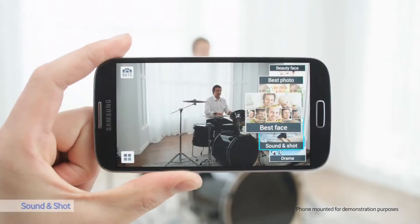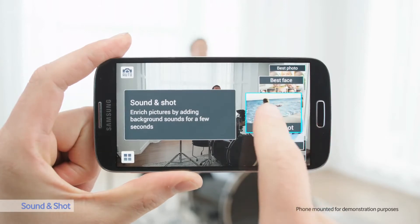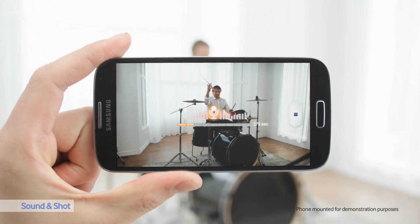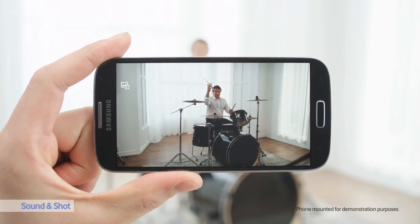Let's start with Sound & Shot. With Sound & Shot, I can take a picture and record 9 seconds of audio before or after taking the photo to make it more meaningful. Let's see the result. You can remember those moments exactly as they happen.